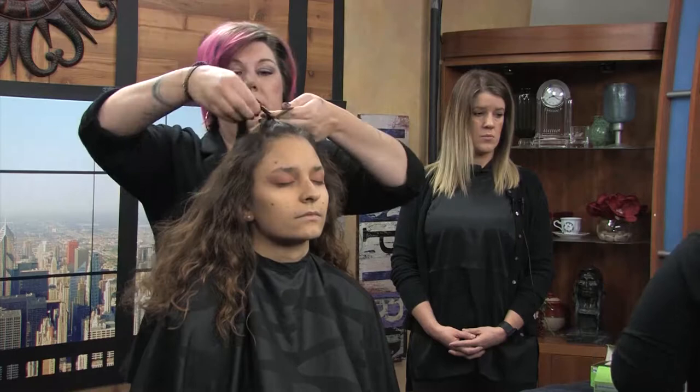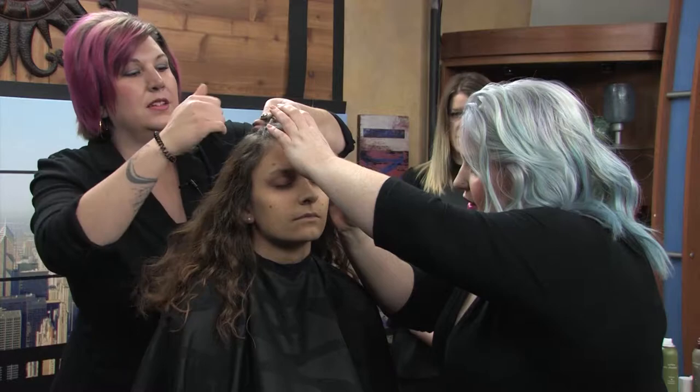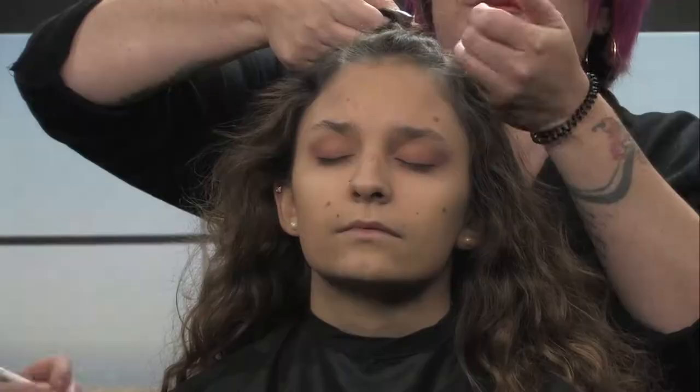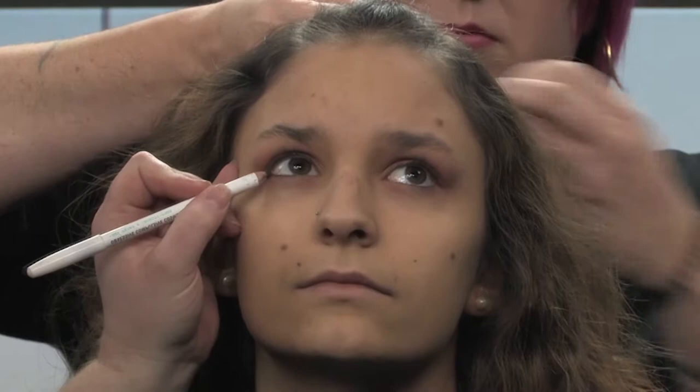I'm going to add a whisper of brown pencil just to the corner at the top. You don't really want to make a solid line — just a tease, so the lash line gets a little more depth. And just a whisper to the bottom, just in that inner corner.